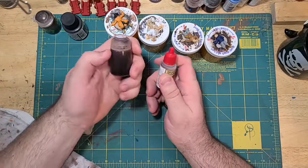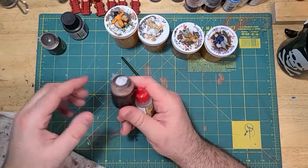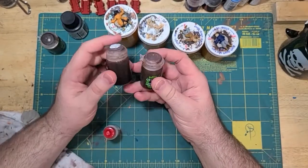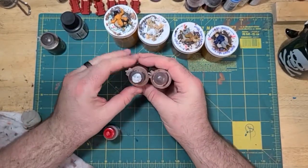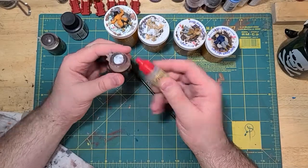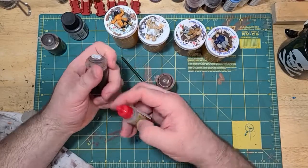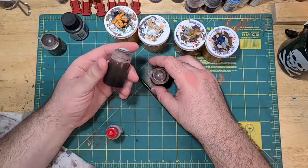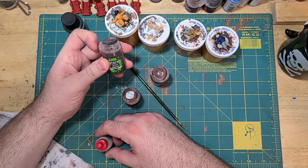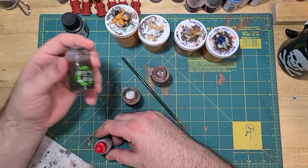What I did was take an old Citadel pot — this is an old Reikland Fleshshade bottle, one of my other favorite washes. I just squirted the whole bottle into here and marked it with white paint to remind myself it's different. I took off the label obviously too. I've been through about six Agrax Earthshades because on most of my ships, that was the wash I used on the whole ship — because it's brown.